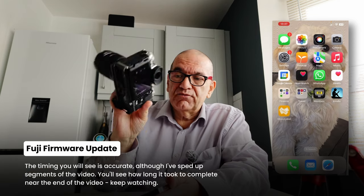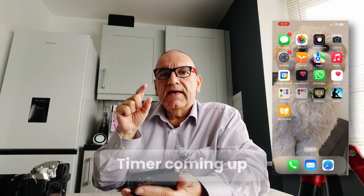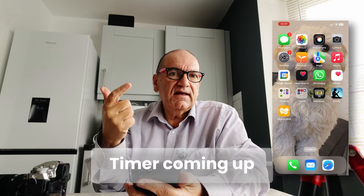I've already turned my camera on. I'm going to show you in real time using the X-App to update the firmware. I've got an SD card in the camera — I think it has to have that in; I don't think it works without it. We'll see a timer at the bottom to see how long this takes.